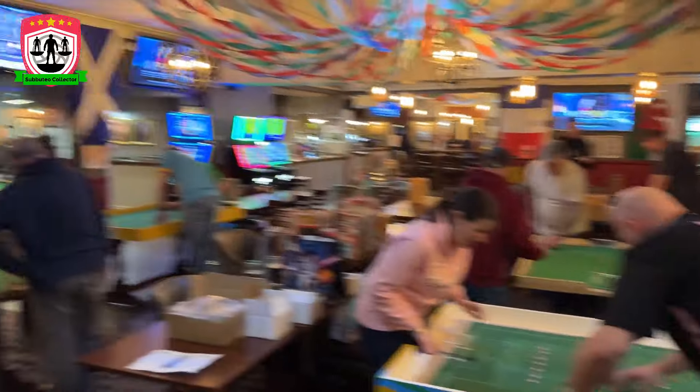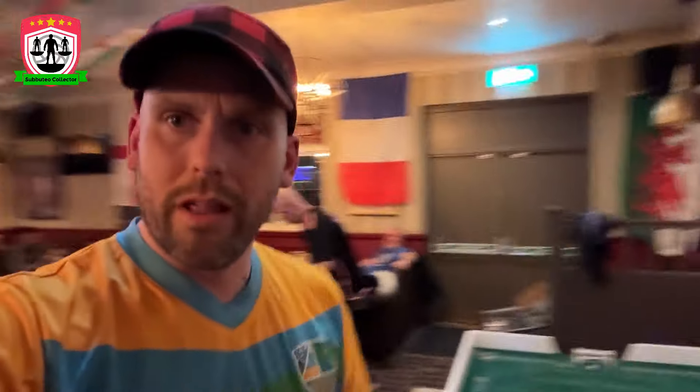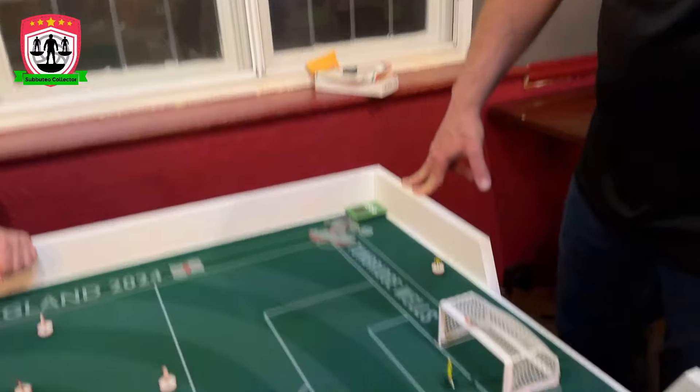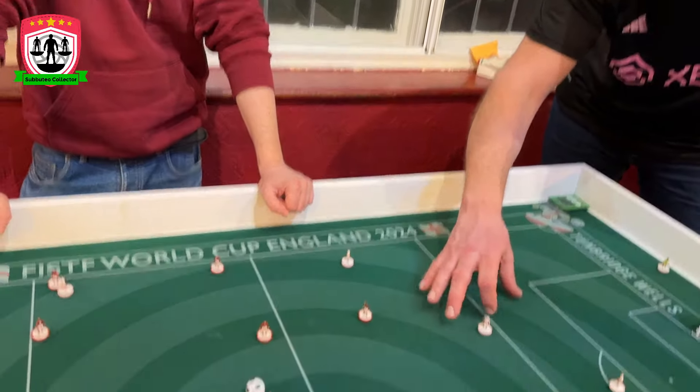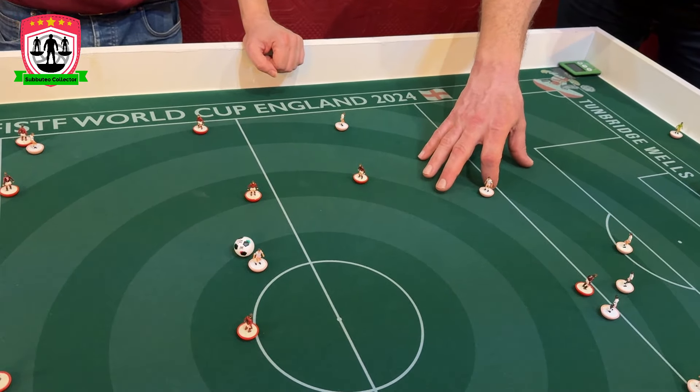We're playing an old rules night here tonight, so let's see what some mediocre normal Subbuteo players think of it. We'll get some of them to have a game on it and get their opinions. It's not serious - you're playing with optical figures but you're playing on the new pitch. Thoughts? Really good, you like it! Even with heavyweight bases it glides really well - really good. Best pitch.